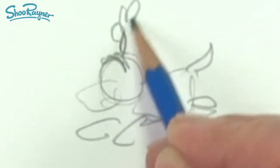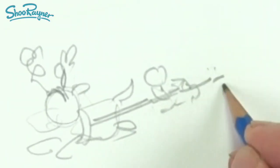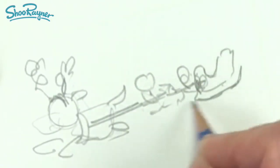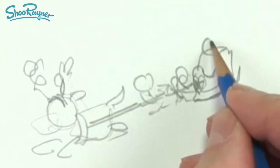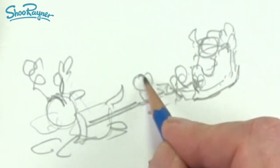In this video we're going to have a little dog sleigh team pulling Santa through the sky. To start off with I'm just going to do a quick little sketch just to work out what it is I'm actually trying to draw, and that's always a very good idea before you start drawing any kind of illustration — to know quite what it is that you're going to draw so you know that it's going to fit on the page.